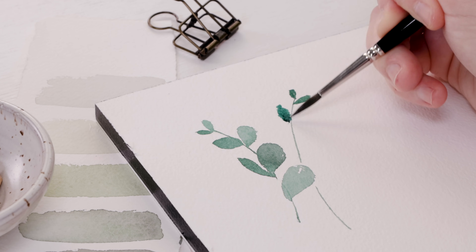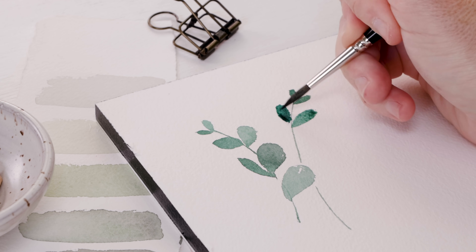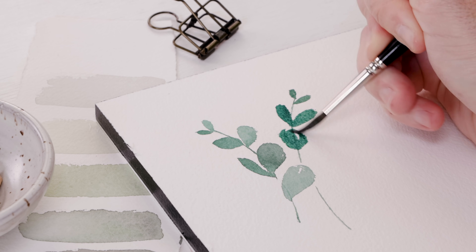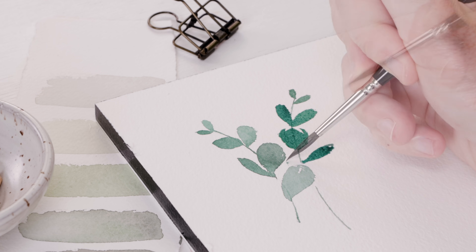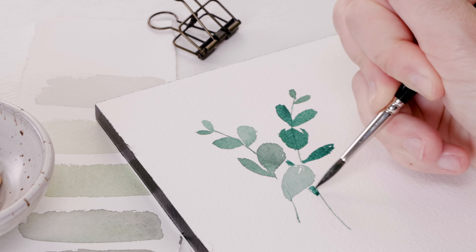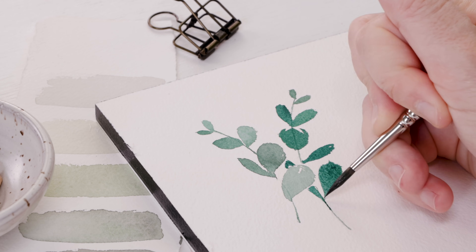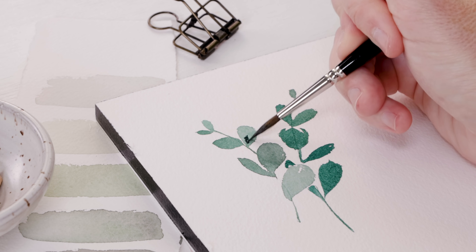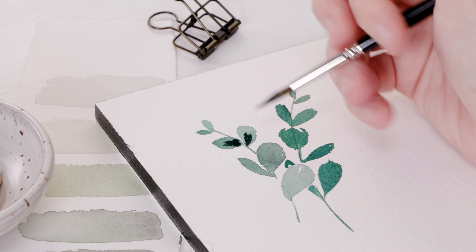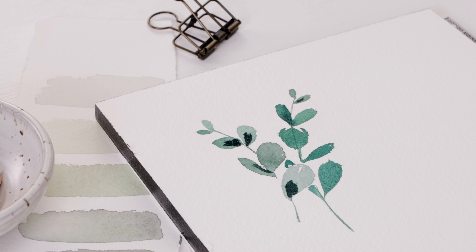Start with that delicate stem — it can be straight or curving. I do tiny leaves at the very top, and then the leaves get larger as we move down the stem. Run the belly of the brush across the page, then use the tip to refine and add the little stems and branches. Finally, as the subject dries, you might use a wet-on-dry technique with a bit of darker paint to layer and give a little more dimension.